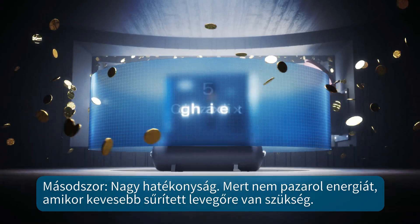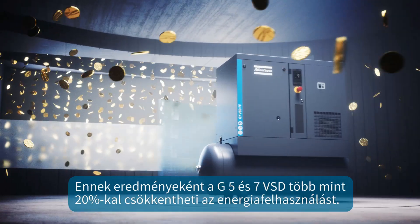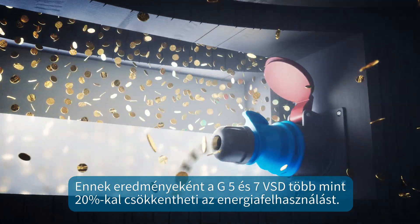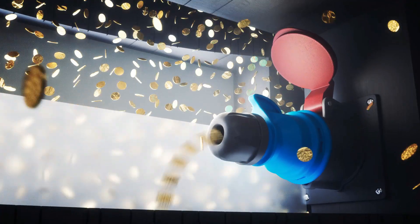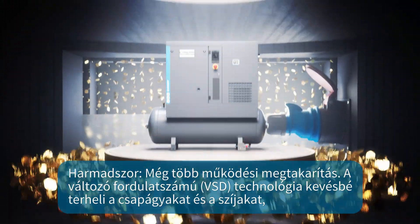Second, high efficiency — because you're not wasting energy when you need less air. As a result, the G2-7 VSD can lower your energy use by more than 20%. Those operational cost savings quickly add up.